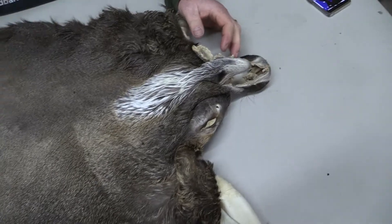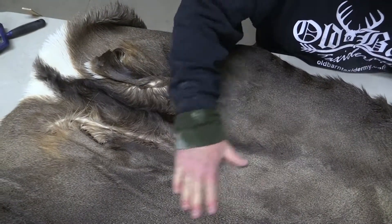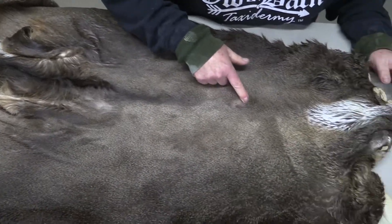It's a pretty nice deer. It does just have a few rub spots — one right there in the brisket area, and a little bit right there.